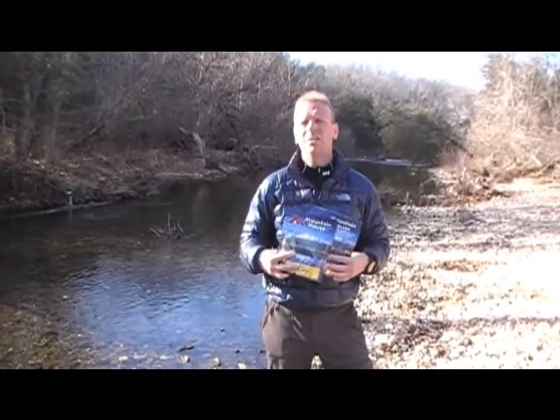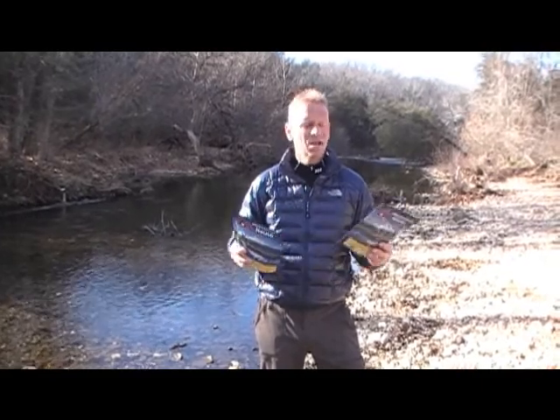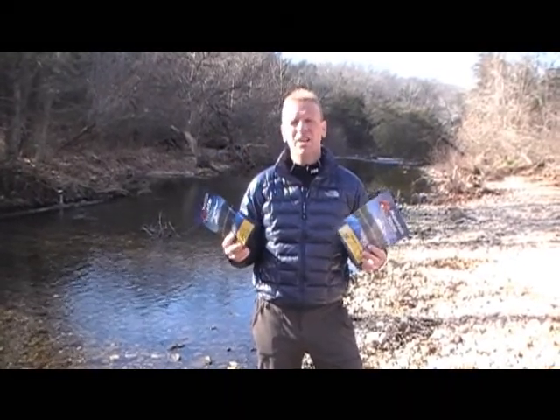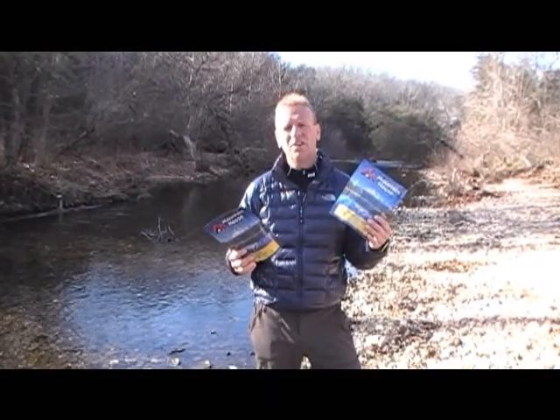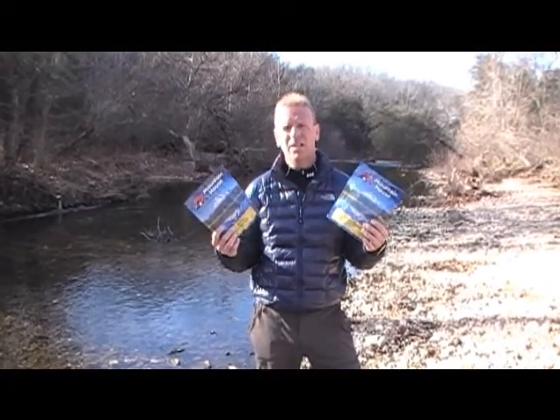I have a dehydrator, so I dehydrate a lot of my own food and take it out. But when I don't have food dehydrated, or I'm just tired of ramen noodles and want something else, Mountain House is one of the brands out there that's been around for a while and offers a lot of different choices.